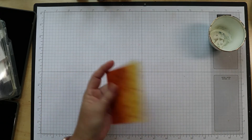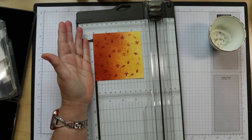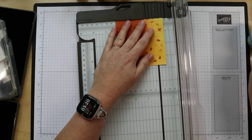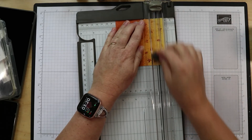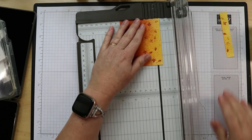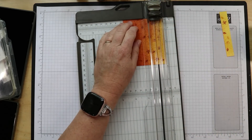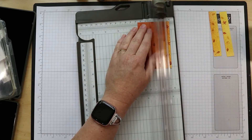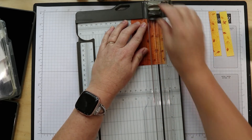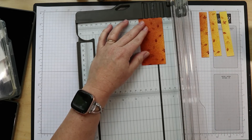My dog fell asleep and she's dreaming right now — I can hear her whimpering. Okay, this one I'm going to cut going this direction instead. So five-eighths of an inch, just like before. She must be chasing a deer. She's got this little tiny bark going on. Five-eighths.